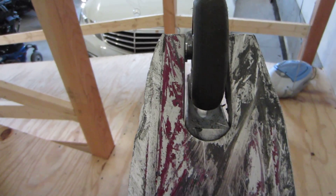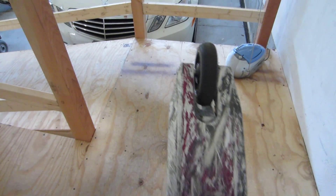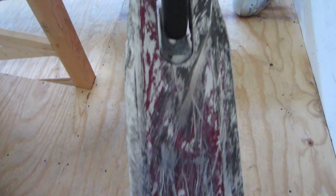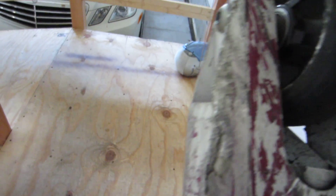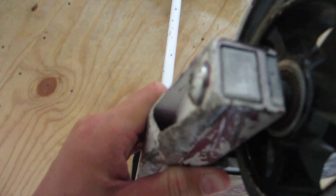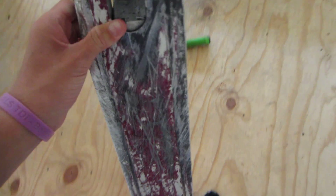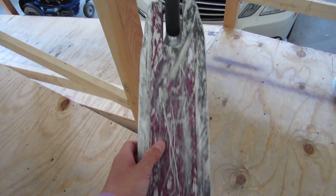I think it's time for a new deck. If you guys want to, comment below your opinions on what deck I should get next, because obviously this guy is done. There's another view of the crack right there, and just absolutely annihilated this left dropout. Comment below your opinions on the deck that I should get. Thanks guys.